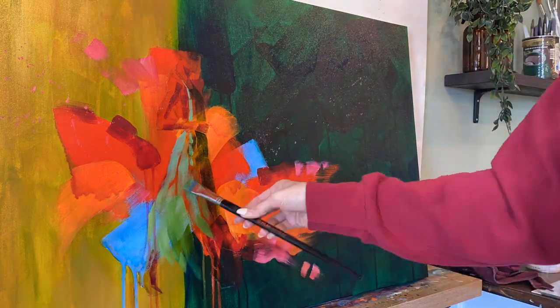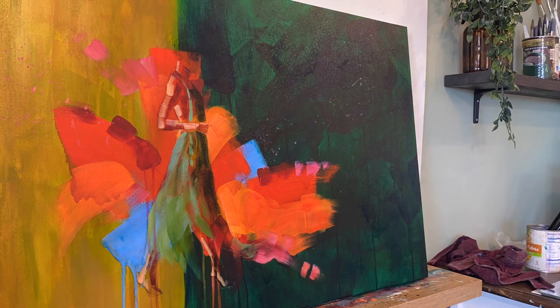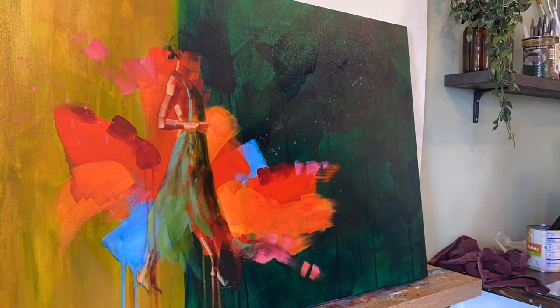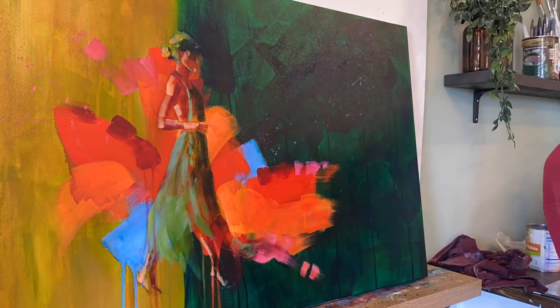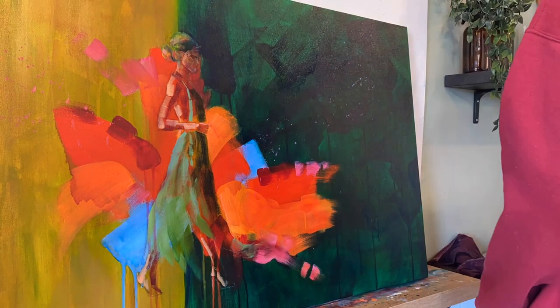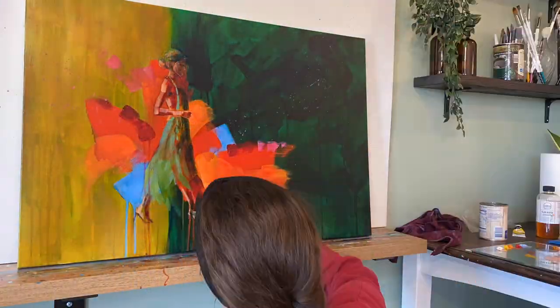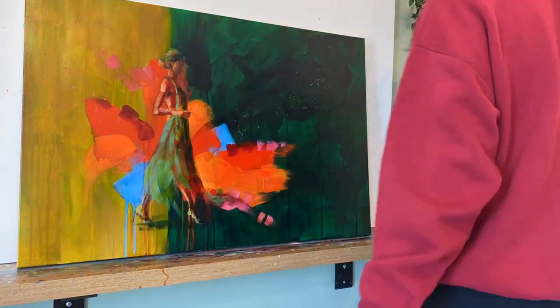Here I wanted it to be a woman who's walking, and I wanted this dress to feel so festive but unique and different. The dress is going to be flowing, and I have these mint greens or cooler greens that are different than the background's warm, earthy, evergreen tones.